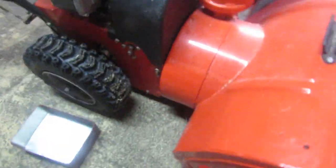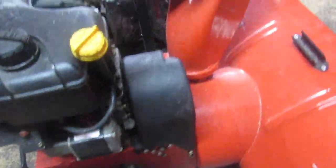The auger kind of stops spinning under just a slight amount of load, so I'm pretty sure the belt is gone on it. I'm going to be replacing that. First we have to get underneath this cover here.